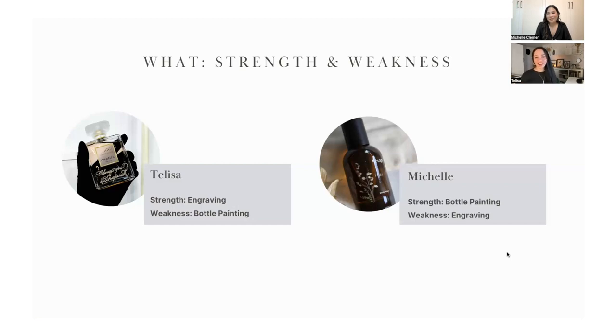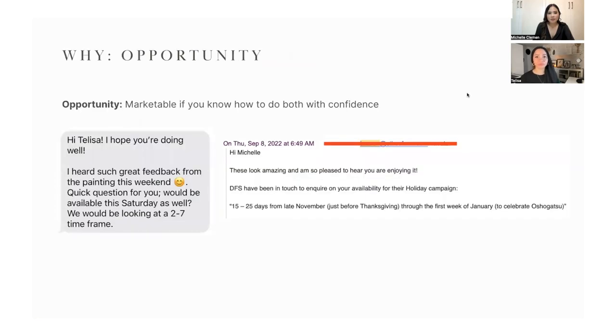My story was kind of the opposite. I'm a live event bottle painter and engraver, but it wasn't always that way. I've been painting for over ten years, mainly on wood or canvas. But recently I had an order for champagne bottle personalizations — and we can't engrave on that — so I had to learn how to paint on glass. However, spending so much time on painting meant I neglected practicing my engraving, even though clients always ask for it on site.